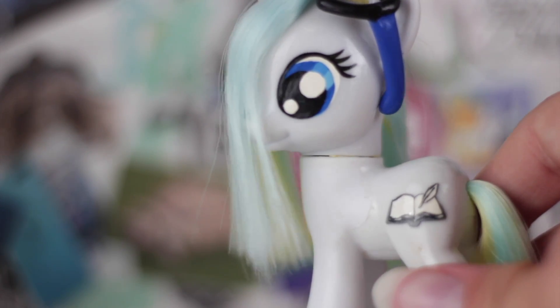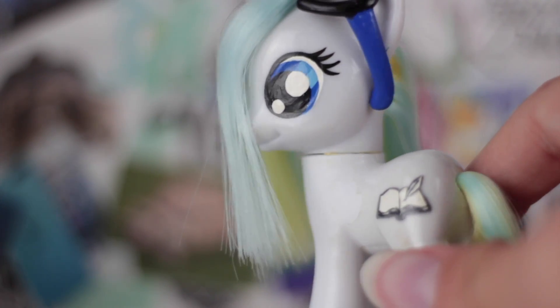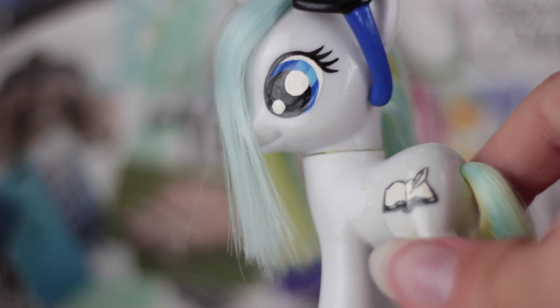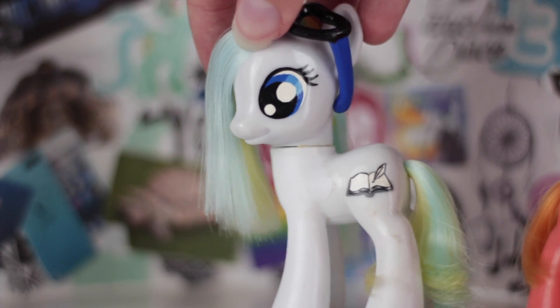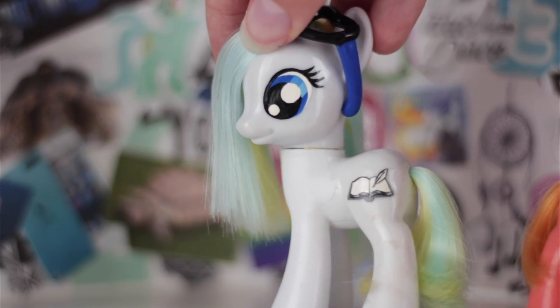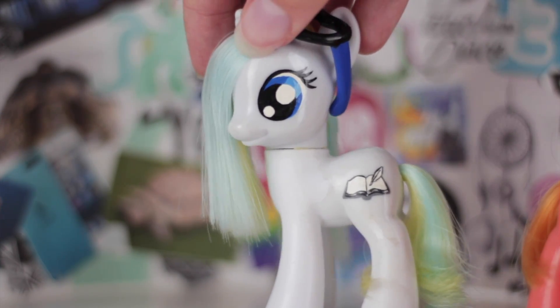To re-root a pony, you take out all the hair that the pony originally has and insert new hair — usually doll hair or hair from wigs — into the plugs on the pony's head and into the tail. I have never used this method before, but I can tell you that it's really difficult, and if you aren't already good at it, it's probably not a good idea to start now.